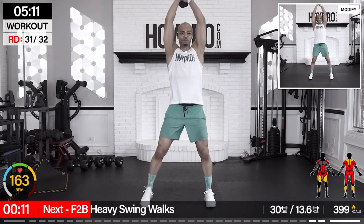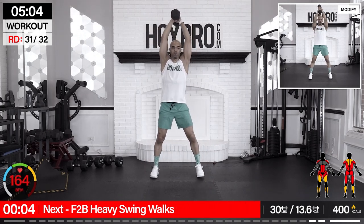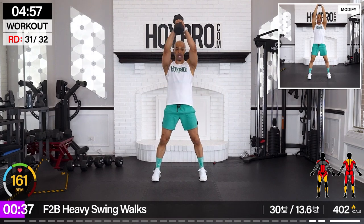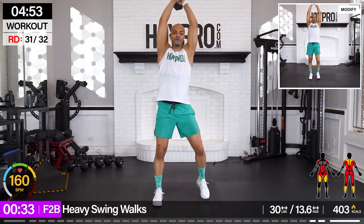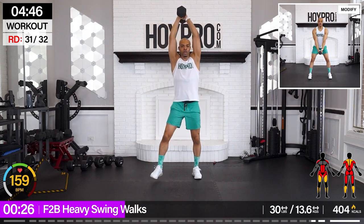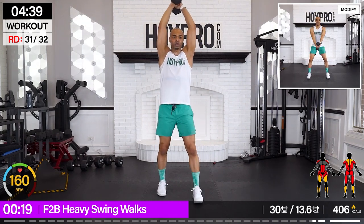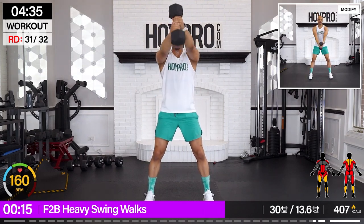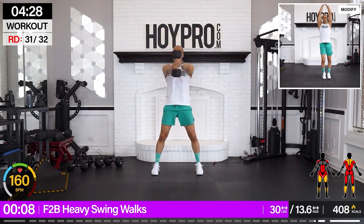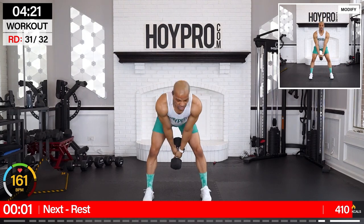Final two exercises — making this the second to last. Front to back heavy swing walks. I'm going with 30 pounds. Swing twice, one, up, walking forward, three, four, and down. Back. Come on. And low. Swing through those hamstrings and glutes. Forward. Switching legs. Just one more exercise after this — hang in there. Core's feeling it. One more swing.